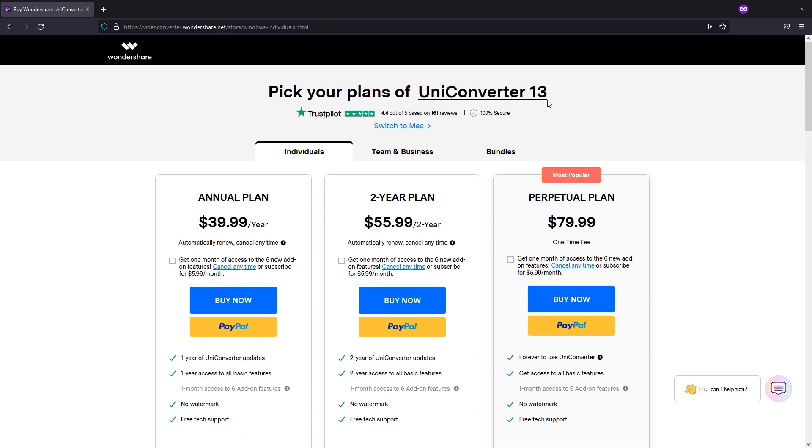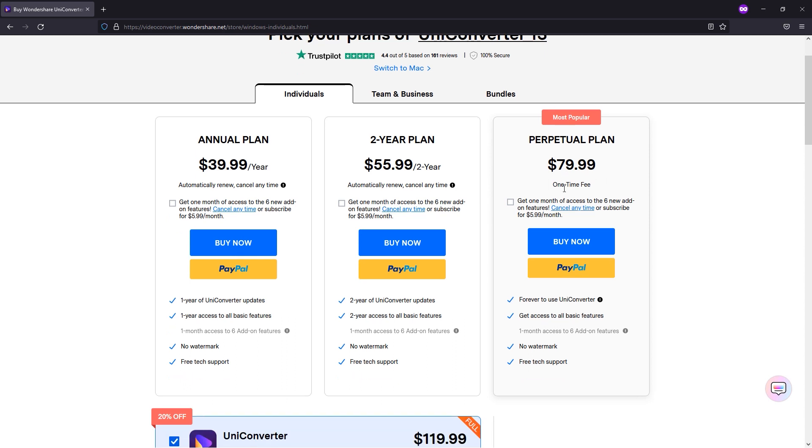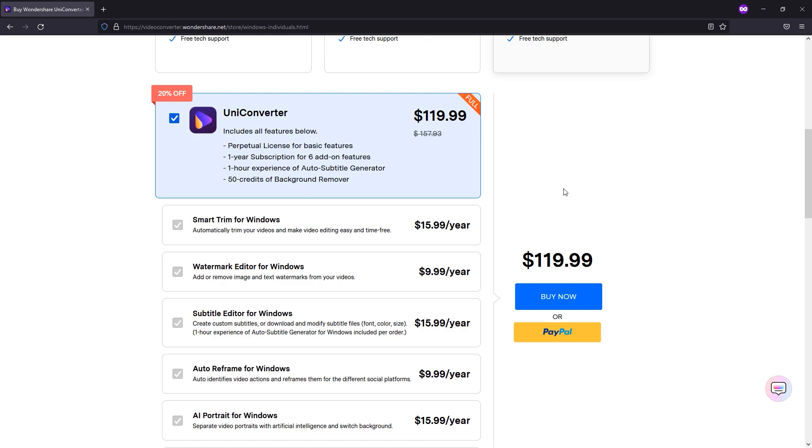Here is the pricing plan for UniConverter. If you want an annual version, it is only around 40 US dollars, and I think that price is perfect because they are providing many features like converting, editing, and a screen recorder. If you want a two-year plan, it will cost you $55.99. But I really recommend going with the lifetime plan, which costs just 80 US dollars and includes many additional features.